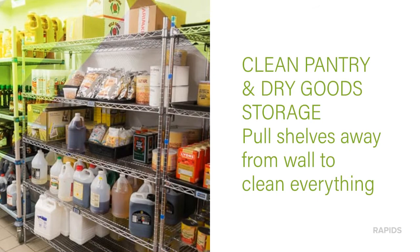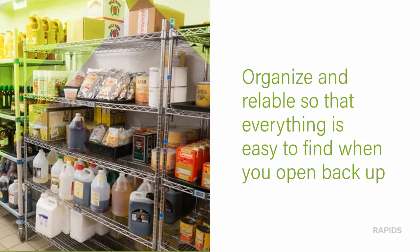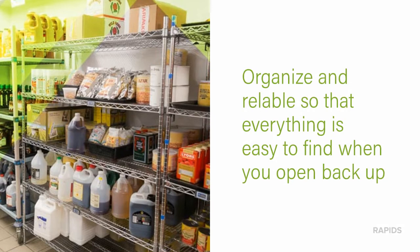Clean your dry goods storage area. Pull your shelving units away from the wall and clean everything from top to bottom. Now's the time to consider reorganizing this area and relabeling everything so it's easy to find stuff when you're back in full production.